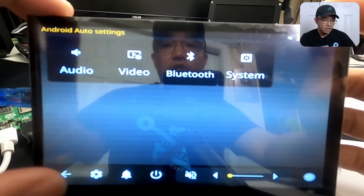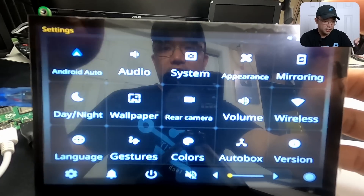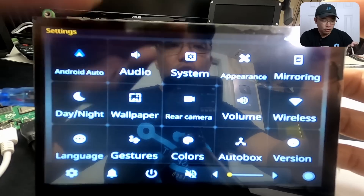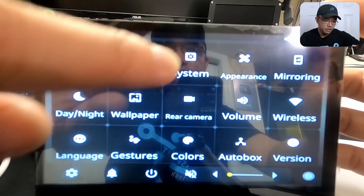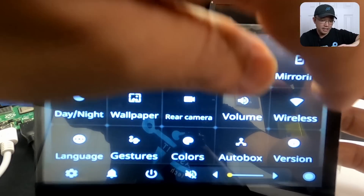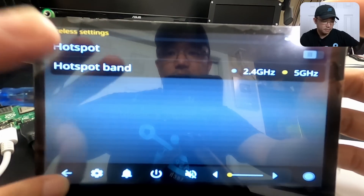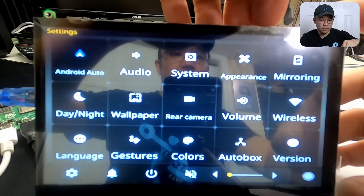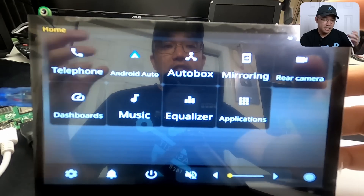If you have Bluetooth set up, you can get it to use wireless Android Auto — you don't have to plug in your phone. You also have volume settings, reverse camera settings, and if you have your phone connected you could tether it to be a hotspot. There are a lot of things going for this, and that's why I'm going to be choosing it as my main head unit.